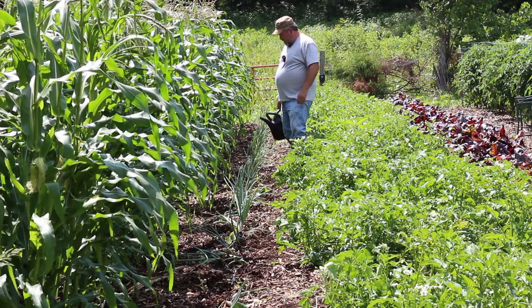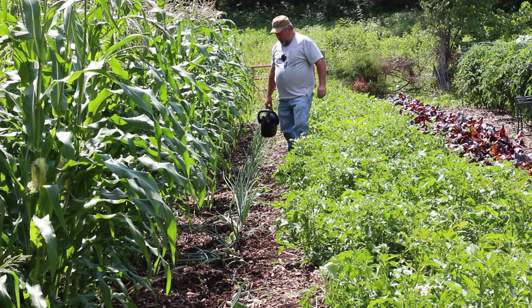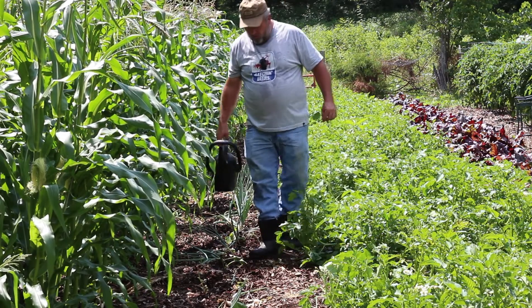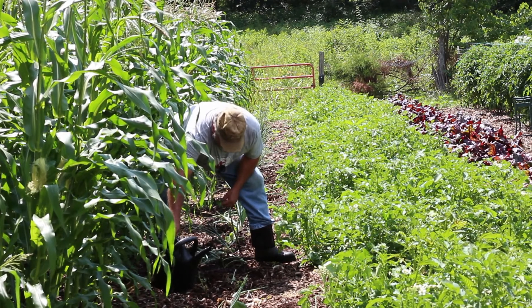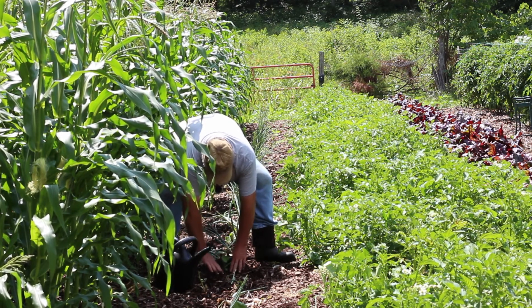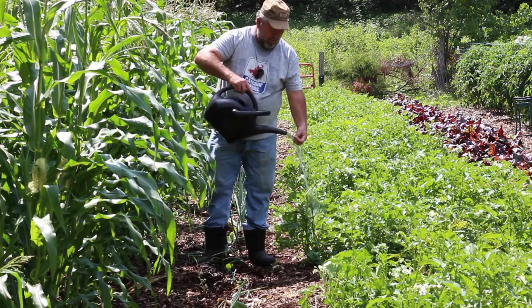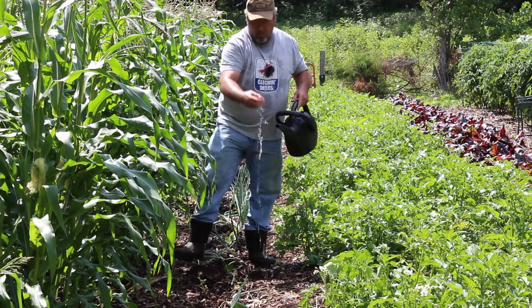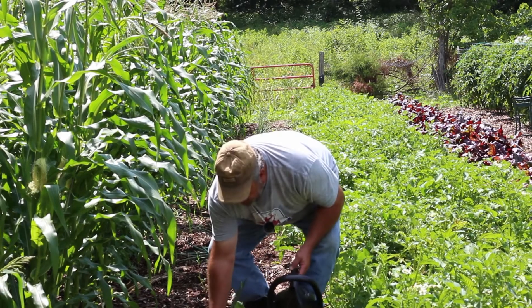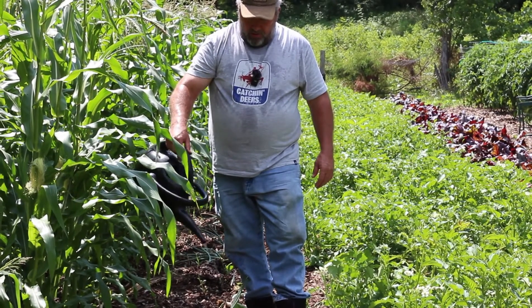You know that one down there — the third one back this way that I said didn't have any roots — I'm going to take this plant up here that's got roots and swap them. That'll leave one here without roots, and that one will have roots. Just in case this one down here doesn't make it, this one might. That might be the wise thing to do. At least it's got a chance now — an improved chance — to create a sweet potato here. See, when I watered that, it washed the mulch and the dirt off the root there.